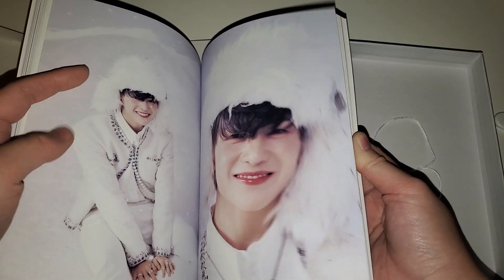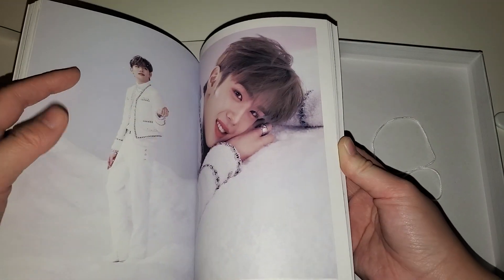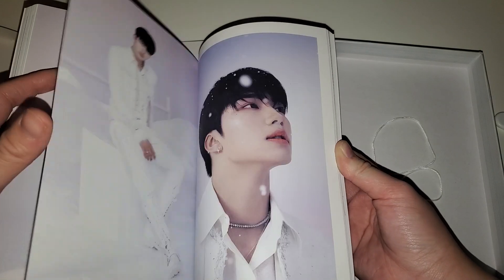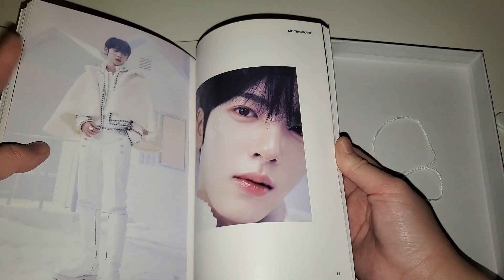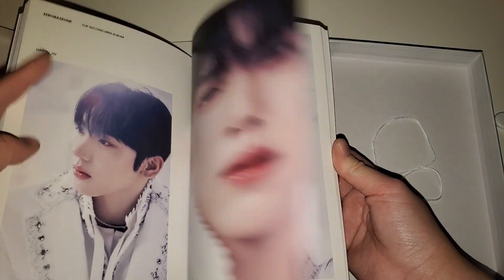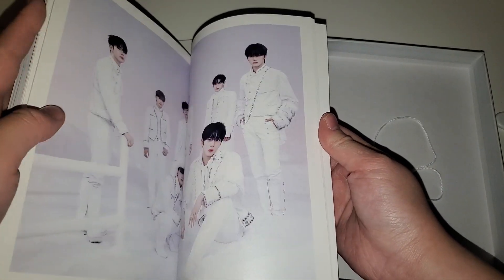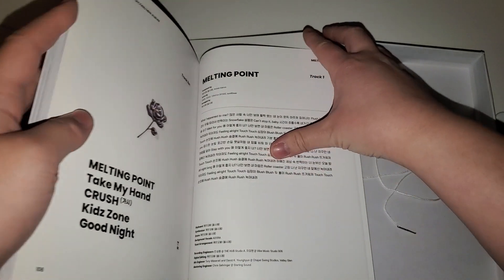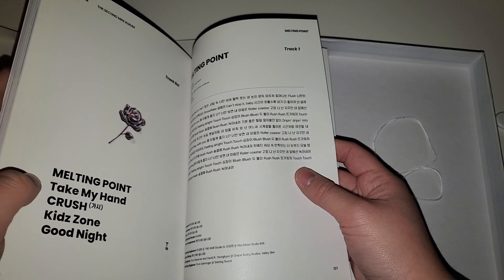Such a beautiful smile - so cute, I love these boys so much. They've been doing really well. I think they won an award at MAMAs - I don't remember what award it was, but they definitely won something.